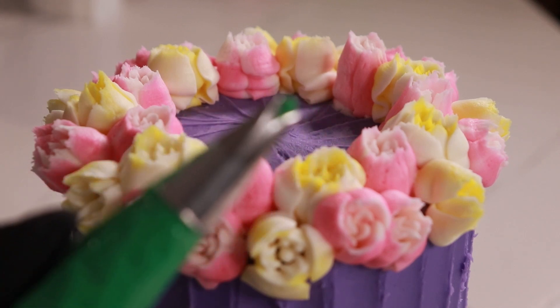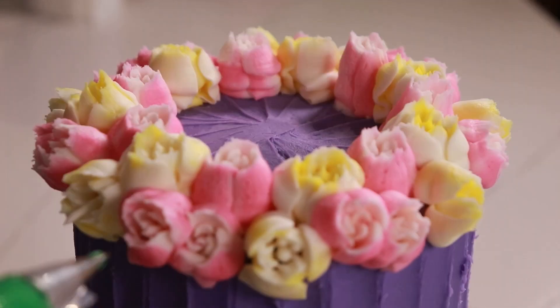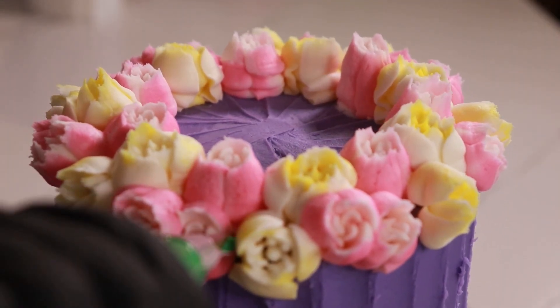Now we're gonna go in with our Ateco 352 and we're gonna add some leaves. You want to just fill in any little gaps.